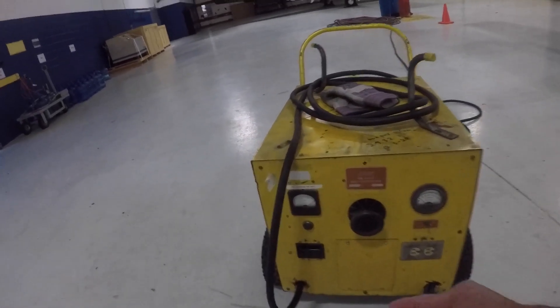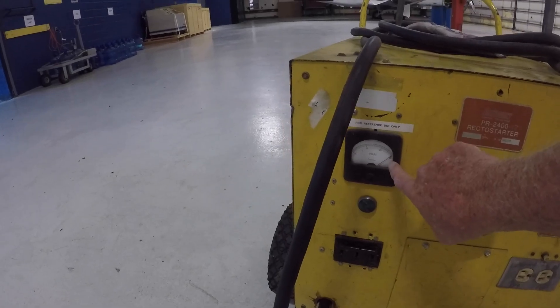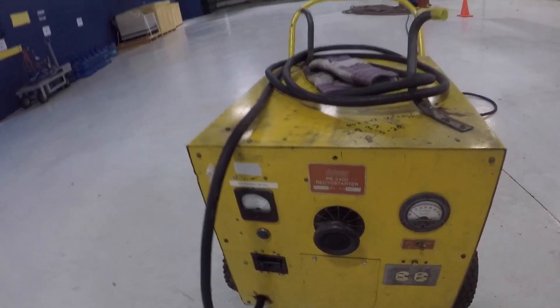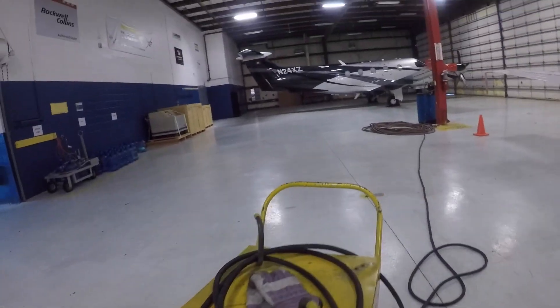I turned on the power and we just make sure we've got at least 28 volts. It's reading 28, and the amps are going to be low until I turn on the battery inside.